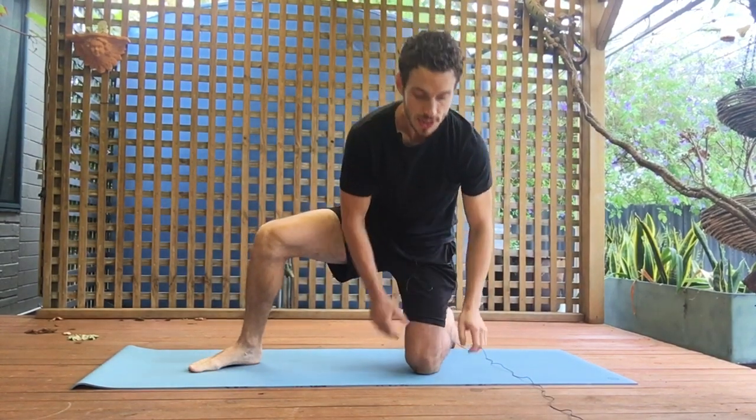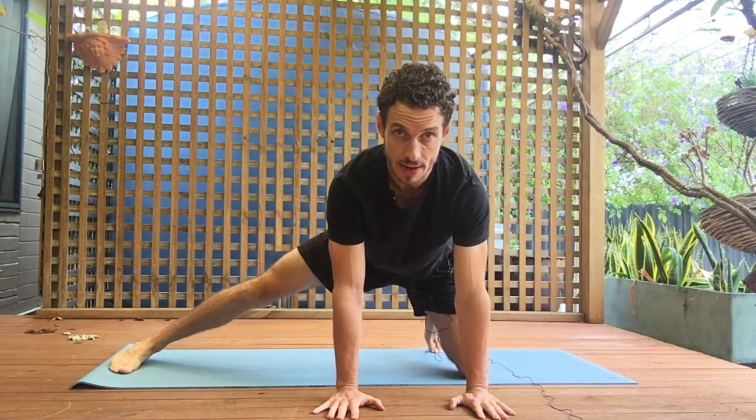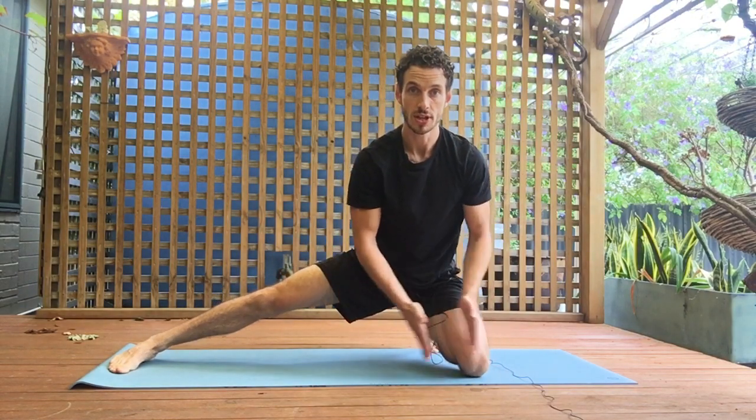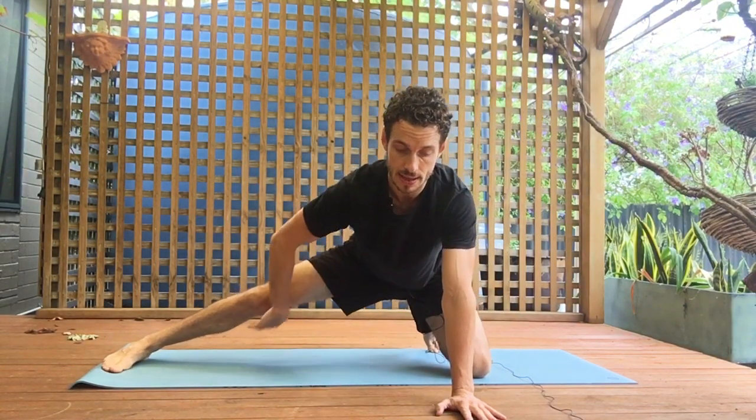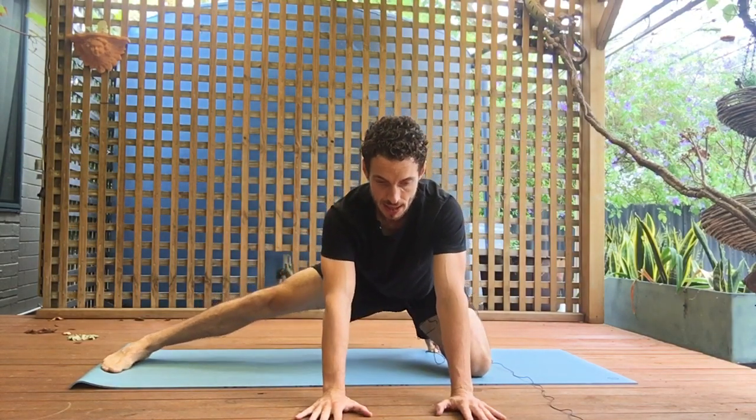Next we move into the adductor stretch. On all fours, put one leg out to the side and hinge backwards and forwards. Your foot can be externally rotated or flat on the ground. This can be quite challenging at first, so manage the position of your knee in relation to the rest of the body. Go very gently forwards and backwards, getting as much movement into the adductor part of the hip as possible — 10 times. On the 10th rep, stop at the tightest point, whether that's on the way back or forward, and hold.